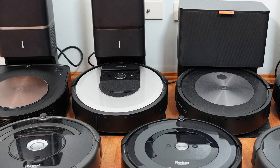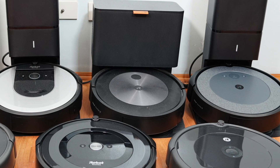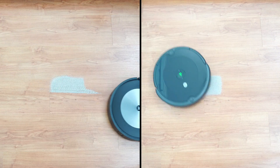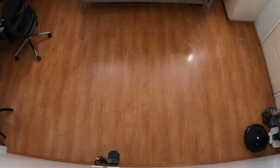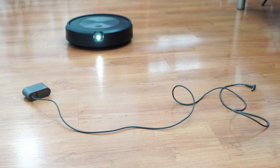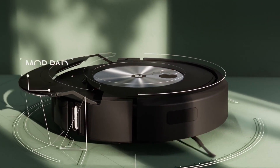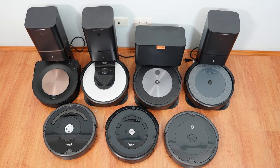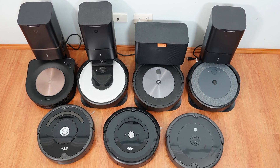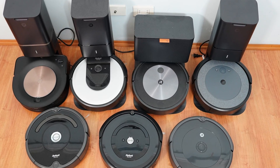Welcome back to the Cordless Vacuum Guide. In this video, we'll be looking at the Roomba product line specifically for 2022 and beyond. I've tested most models in their product range over the past few years, from the entry-level 600 series to the flagship J7+, but I have not yet tested the Combo J7+, their latest with the retractable mop. This video will overview these products, where each model falls in the hierarchy, and which are the best options for specific needs.